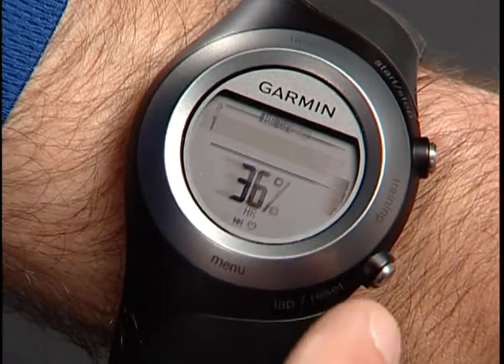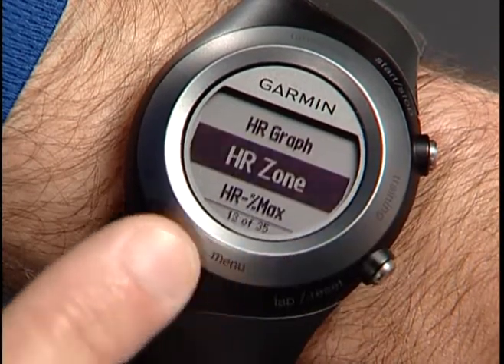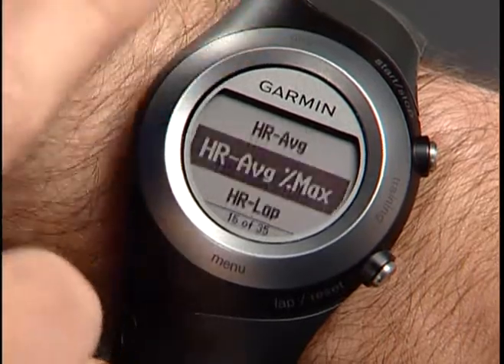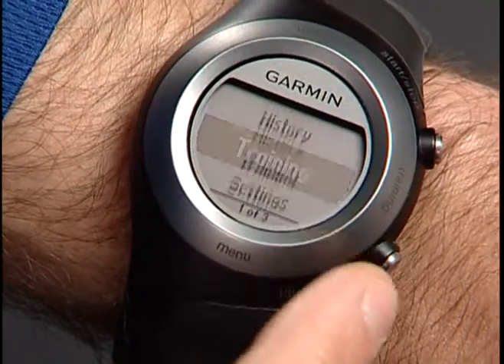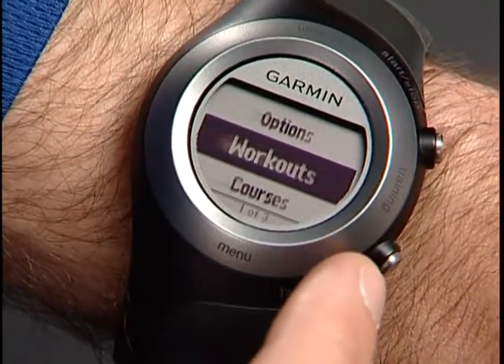In addition to graphing your heart rate changes, this page can show other data, like percent of max heart rate and heart rate zone number. Now let's find out how to create a quick heart rate workout on the Forerunner. Touch and hold Menu, then select Training, Workouts, Heart Rate.